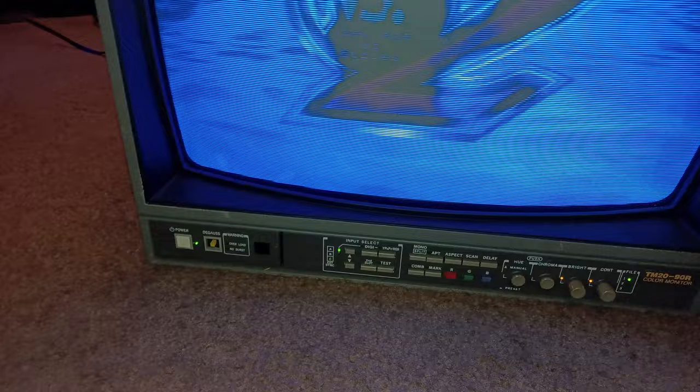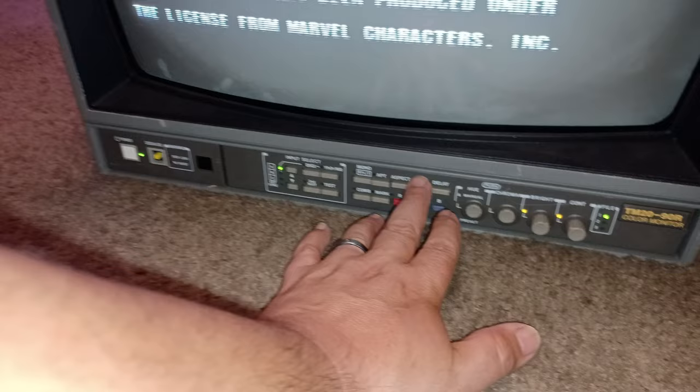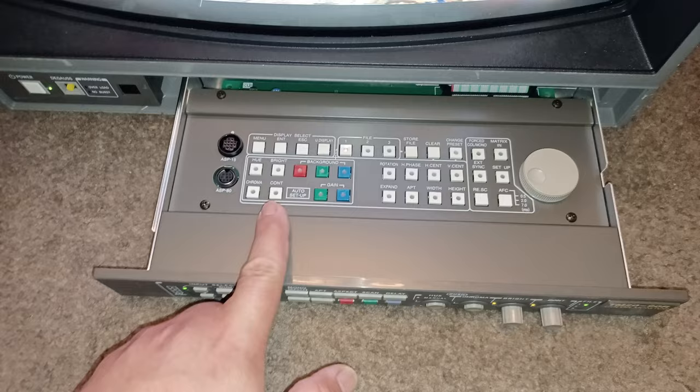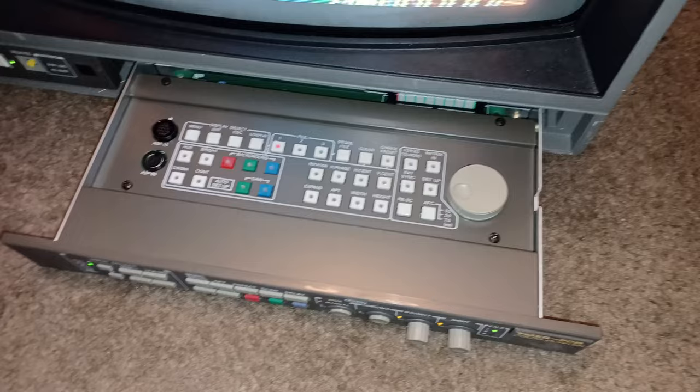What sold me on this Ikigami — not only is it awesome with the 900 scan lines — but look at the controls in the front. These have all these beautiful controls to adjust everything you need, and it works perfect. The pull-out drawer, y'all — look at that, everything looks brand new. So if I want to do any kind of adjusting to the screen: brightness, hue, chroma, width, height, expansion, horizontal phase, centering, vertical centering — everything is controlled with this keyboard right here.